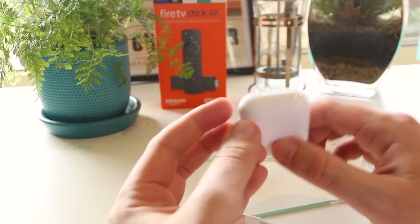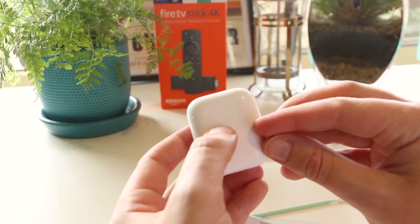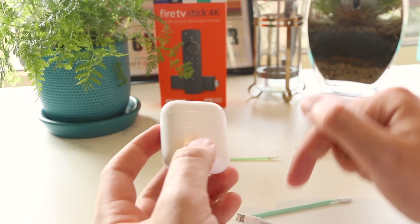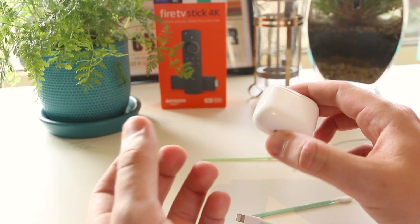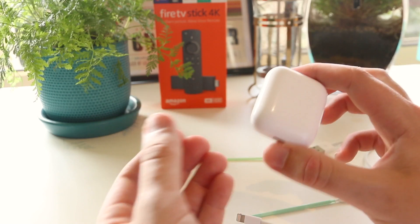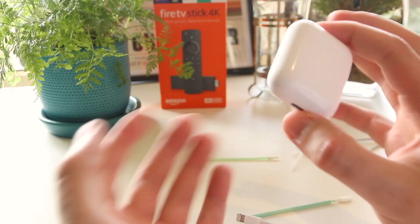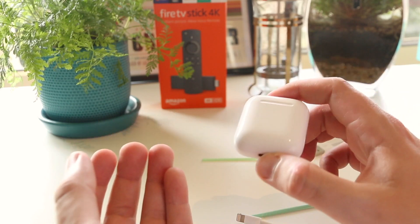So there you have it — a few awesome tips and tricks on how you can get your AirPods case charging again. Don't forget to check out the links down below in the video description for the tools and cables I used in this video. If this video has helped you at all, please smash that like button and subscribe button. As always, thanks for watching — I'll see you all in the next one.